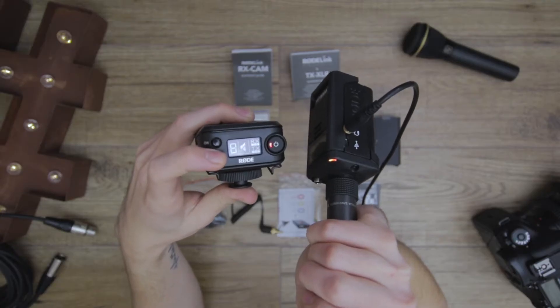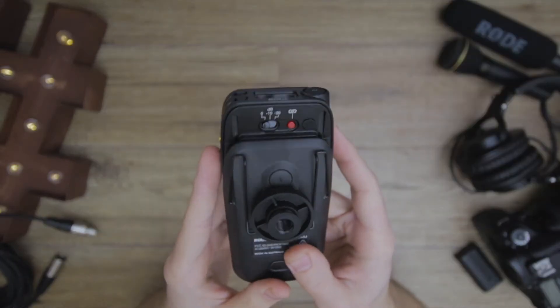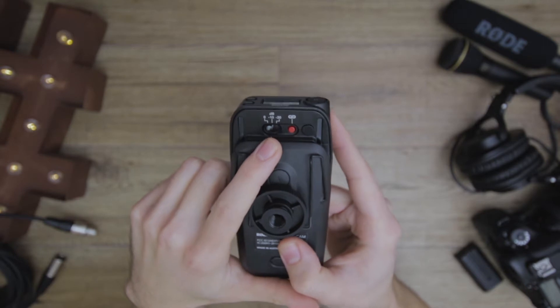The receiver itself has a few buttons: a mute button, a channel select, and on the underside there's a mic gain drop — you can drop it by 10 or 20dB — as well as the link button. The reason I recommend this system is its versatility: you can plug in a dynamic microphone, a shotgun microphone, a powered microphone, or any microphone with an XLR input. You can also plug in a TRS lapel mic. If you have a TRS connection on your shotgun mic — like a Rode VideoMic Pro — you could have a wireless shotgun microphone system.